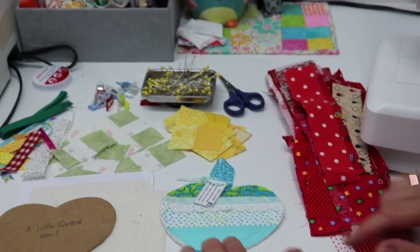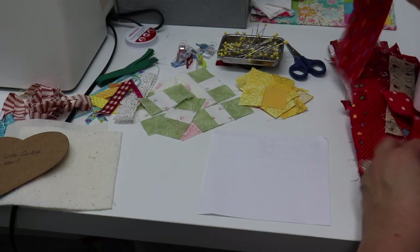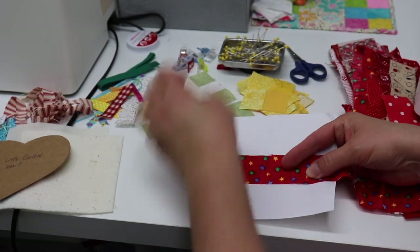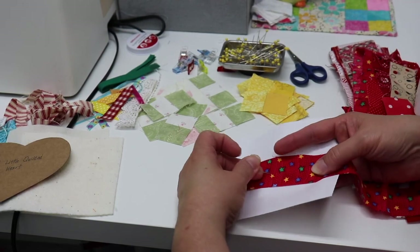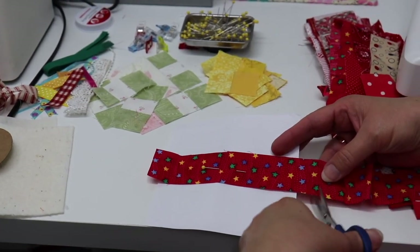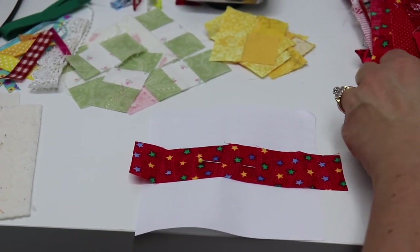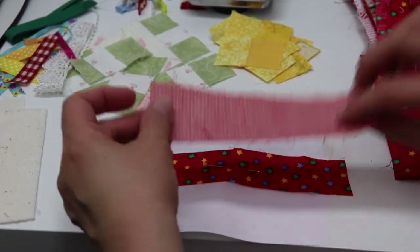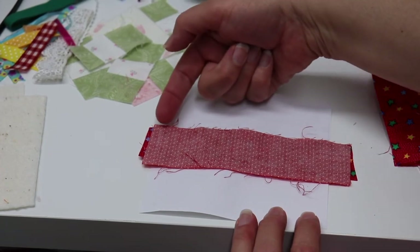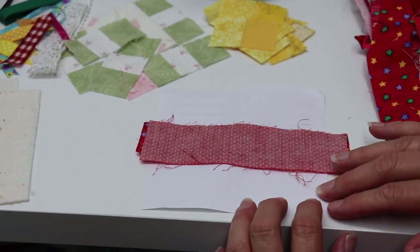This is how we're going to do the strip pieces method. First I'm going to take my paper square and take a piece of fabric and put it across the center of my paper. I'm going to put a pin right in the center of that. Then I'm going to take my scissors and cut my fabric just a little bit beyond the paper so I don't have all this excess fabric. Then I'm going to take my next piece, fold it face down, right sides together, and just line it up. When we go to the machine, we're going to stitch straight across and then fold it back.